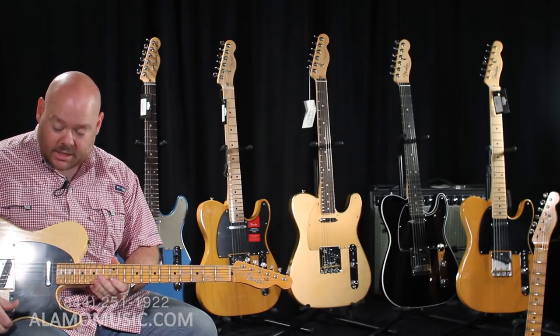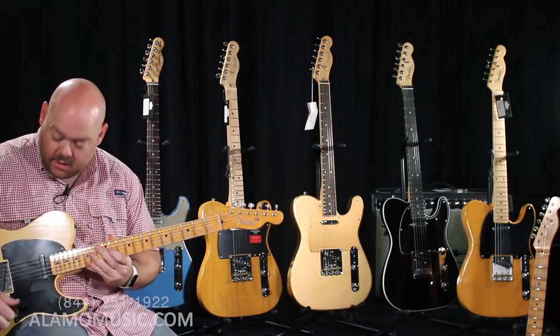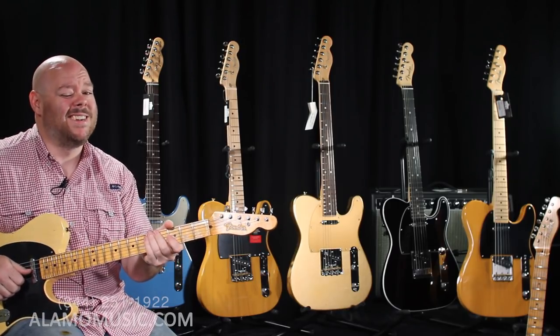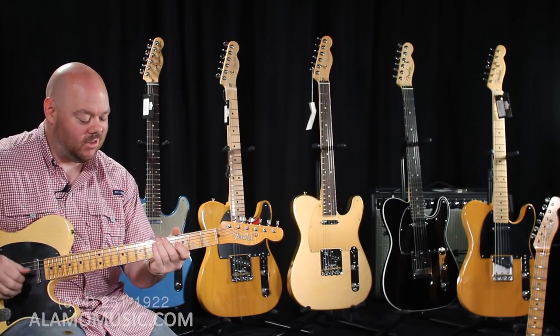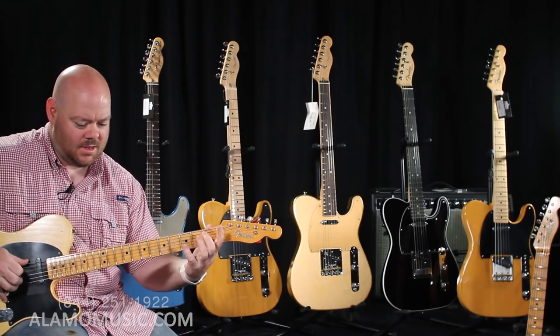Let's hear what the Relic '51 NoCaster sounds like. These pickups, even though they're the most vintage, have the most gain of anything we've played so far.